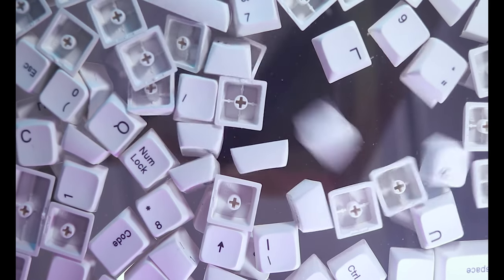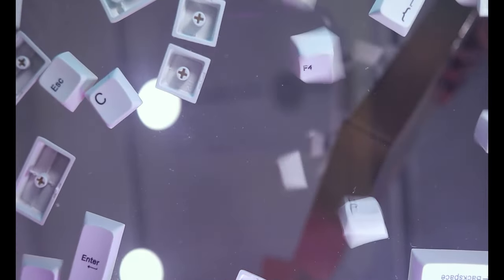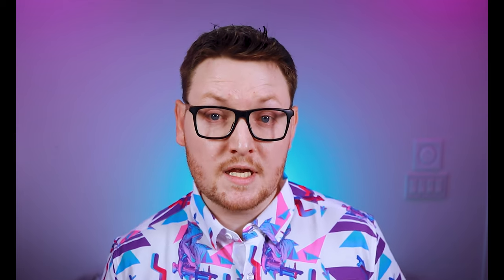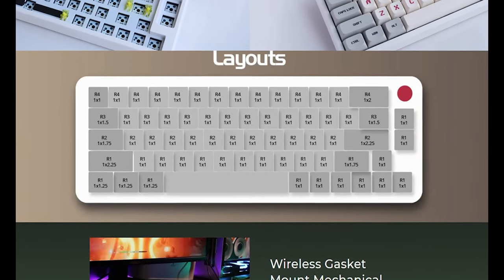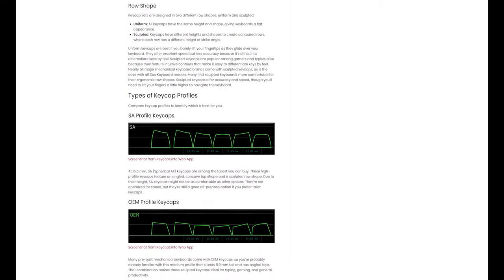Keycaps are incredibly easy to change and provide a significant visual impact. Assuming your board uses cherry-style stems, keycaps are just about universal. Keycap sizes aren't usually measured in millimeters or inches; instead, they use a unit measurement, or U. A standard alphanumeric key is typically 1U deep and 1U wide, with all other keys sized accordingly. While most keyboards follow this metric, some obscure layouts require non-standard keycap lengths, so the more common your layout, the easier it will be to find replacements. The vertical size and shape are referred to as the profile — some keycaps tilt away from the user on bottom rows, while others are entirely uniform, and some have a noticeable curvature while others are completely flat.